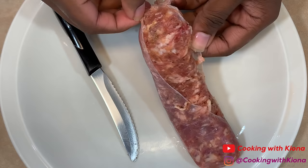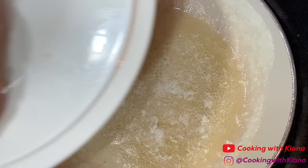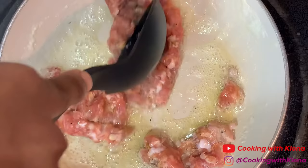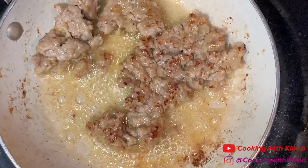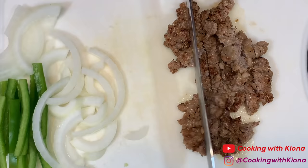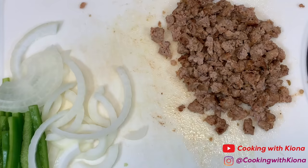Next, we're going to prepare our meat toppings. I decided to add Italian sausage on mine. First, I cut the skin off the Italian sausage and then placed it into a pan with melted butter and cooked it. After the Italian sausage was finished cooking, I chopped it up some more and then set it to the side with the rest of my toppings.